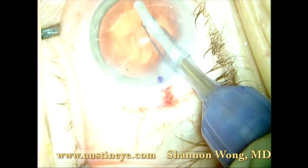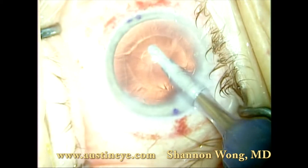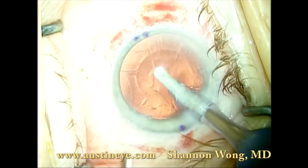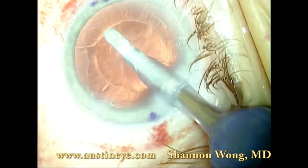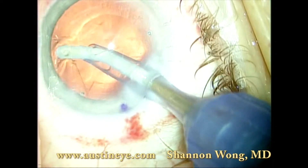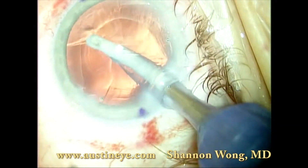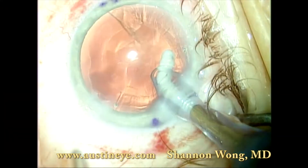We then do our usual irrigation and aspiration. One part of the video that I did edit out following this sequence was use of the Aura intraoperative aberometer, which adds about 90 seconds to the procedure time.